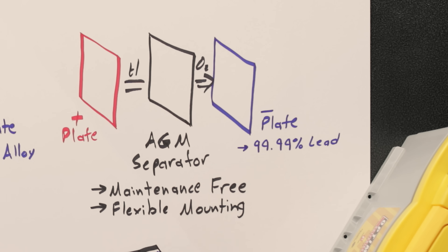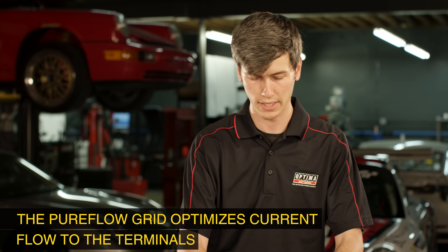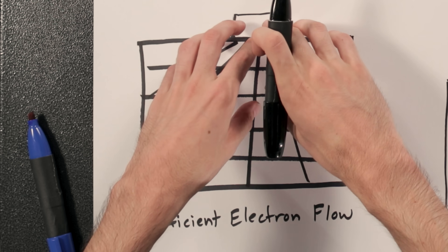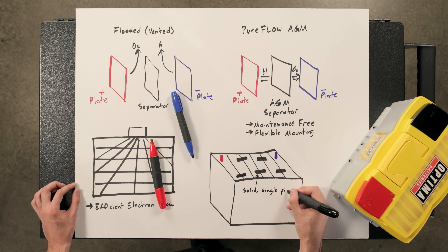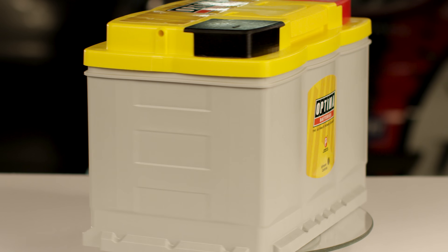Another benefit of the AGM separator is that if the battery is mounted at an angle, you don't have to worry about spills, giving more flexibility in mounting. A major design characteristic is the grid design of the lead plates, which optimizes electron flow. The plates have efficient electron flow up to the tabs, which connect to cast-on straps — solid single pieces for added durability and efficient energy flow, versus the tombstone welds used in flooded lead acid batteries. This battery was designed for late model domestic performance vehicles as well as European models that require higher capacity within a very specific battery footprint.